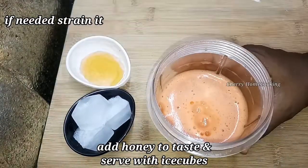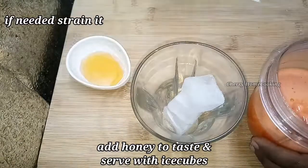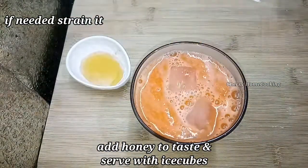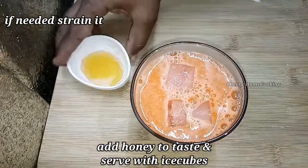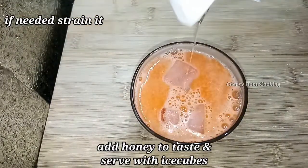Add 1 to 3 tablespoons of sugar. Add a portion of the juice for your health.